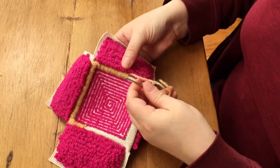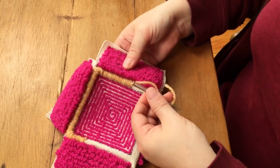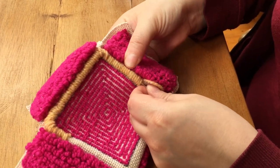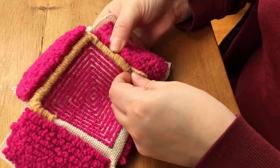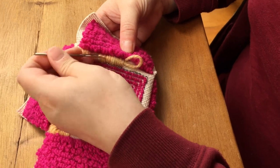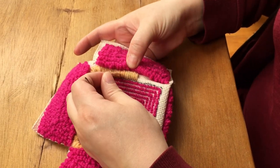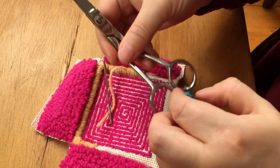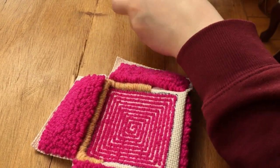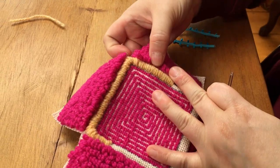Here I ran out of yarn, so when you run out of yarn you need to start new. I'm just going to take the small tail of the yarn, push it through my previous whipping to hide it, then cut it flush and grab a fresh piece of yarn to start whipping again.